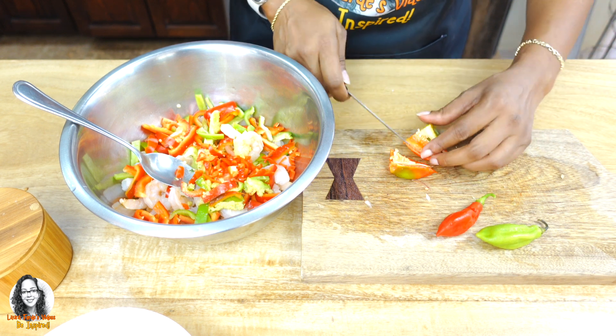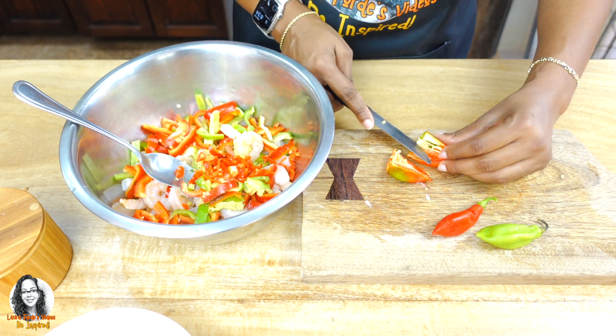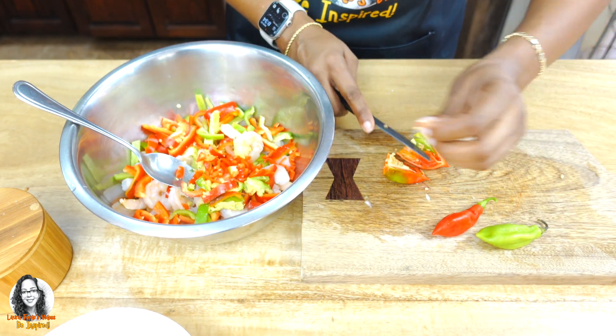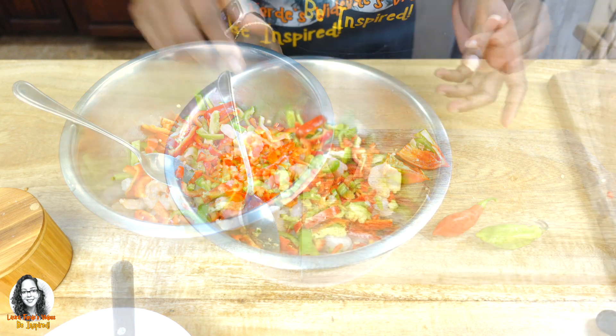It's more like a pepper shrimp scampi that I'm doing, because as you can see, I have different types of peppers I'm using — both bell peppers and seasoning peppers. So let me get to cutting up this and I'll be right back.